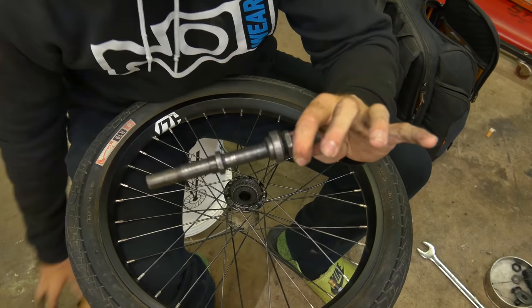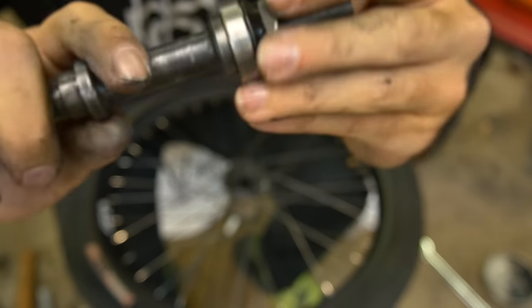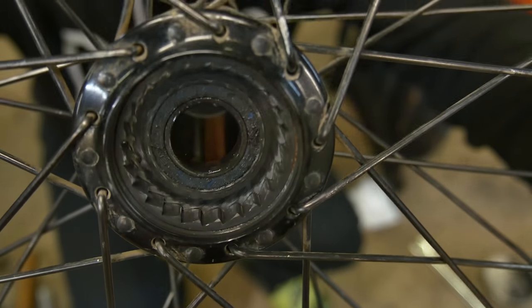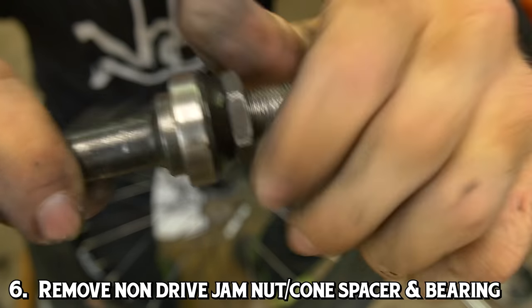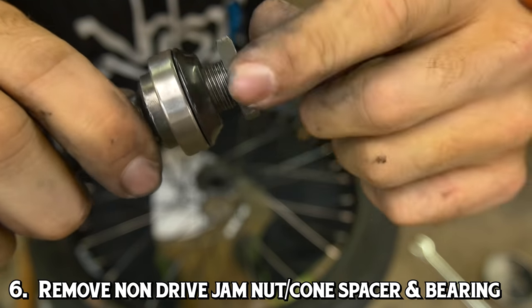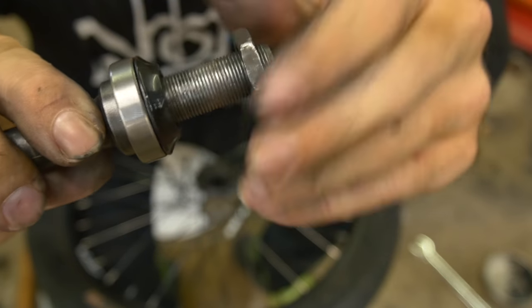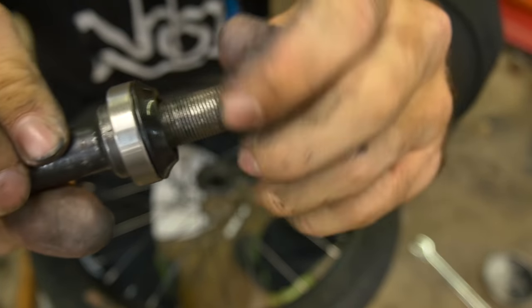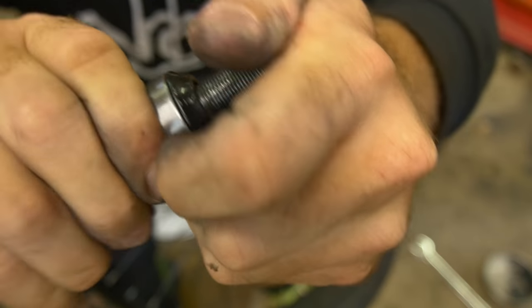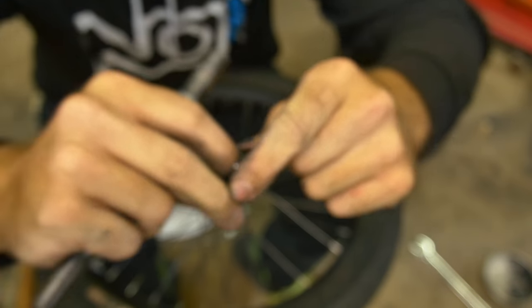It doesn't take a whole lot to get it out. Once you get the axle out, the first bearing that comes out comes out with the axle. But if you look inside the driver area on the hub, there's another bearing that needs to come out. In order to get that bearing out, we need to take this bearing off of our axle, which we have to do anyways. So we take off our other jam nut, pop off the cone, and pop off the bearing. Normally it should just pop off. Pretty simple — we can set these aside.